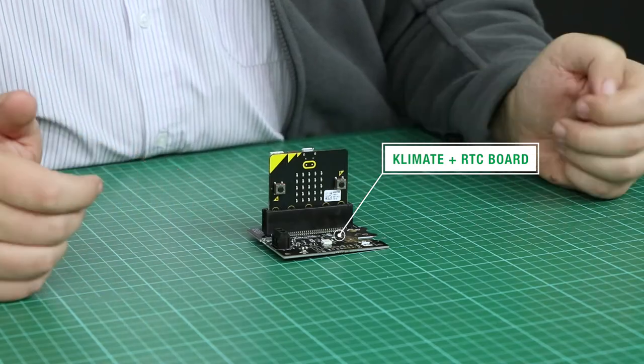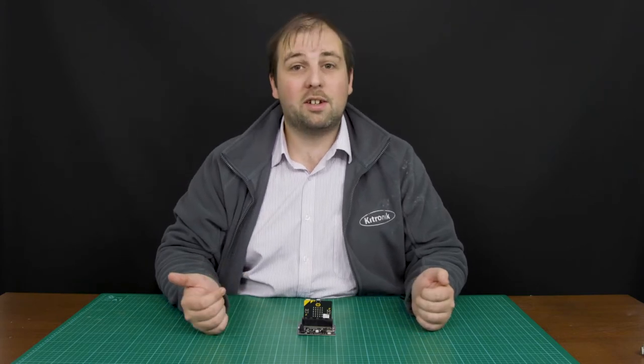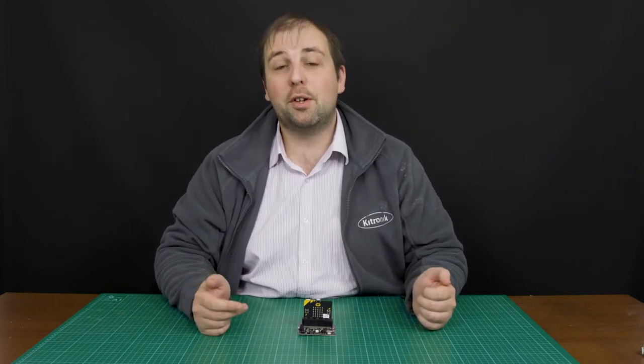Another product from Kitronic is the climate and RTC board. Similar to the RTC, you can add real-time clock functions, but it will also measure temperature, humidity, and barometric pressure.